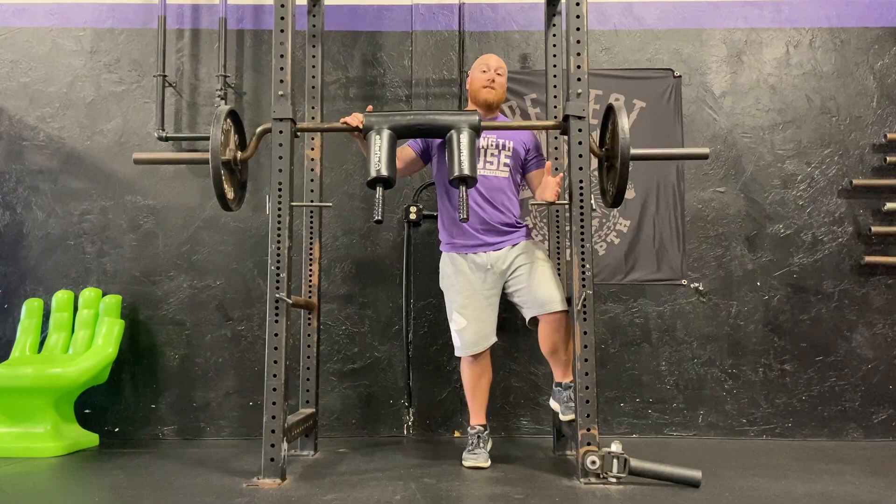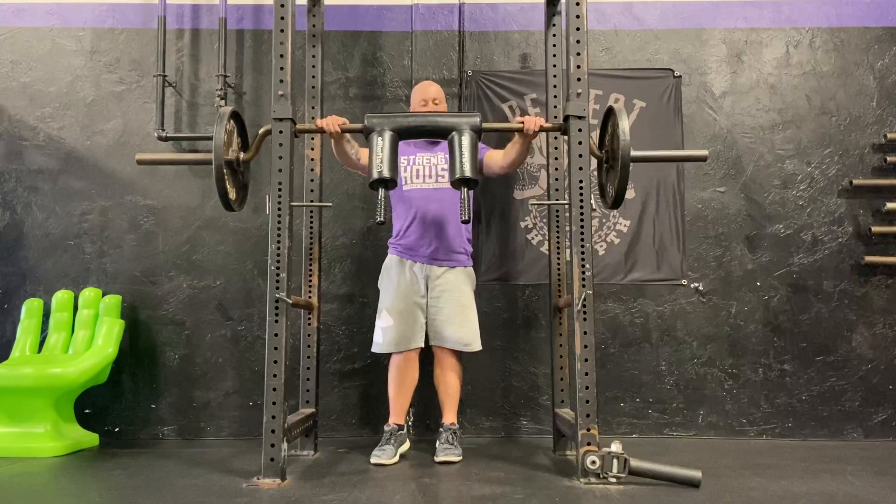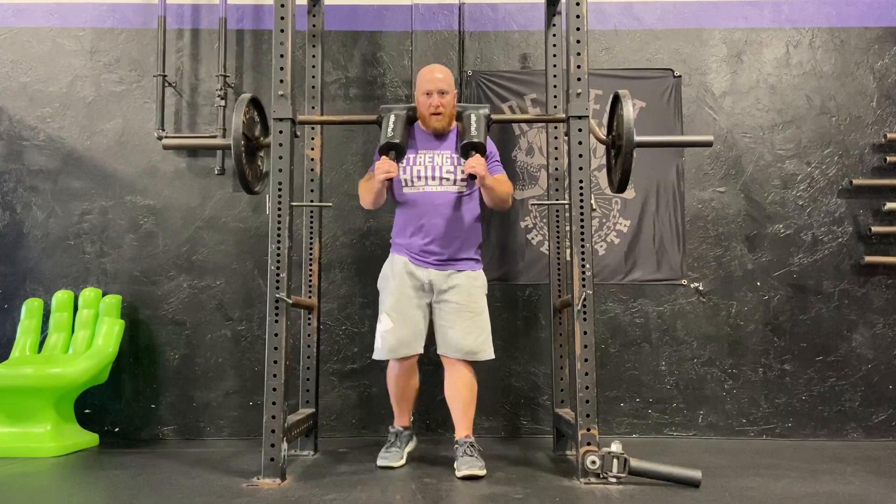I'm going to set up like a regular safety bar squat. Once I unrack the bar, I'm going to find my footing. I'm not going to walk it out too far because I don't want to have to really reach for the handles.